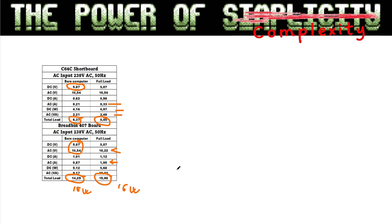With the breadbin, you almost reach 14.29 watts with a bare computer — which matches the 15 watts stated on the bottom. With full load you're at about 16 watts, and that is a fully loaded power brick — which is why these old footwarmer bricks get so warm. The white bricks used with short boards are well within specification and should last a very long time. But on the breadbins it's a totally different story — almost fully loaded all the time — so the heat alone means they won't last forever.